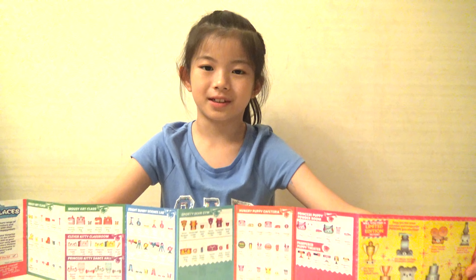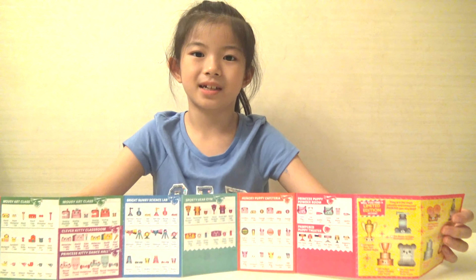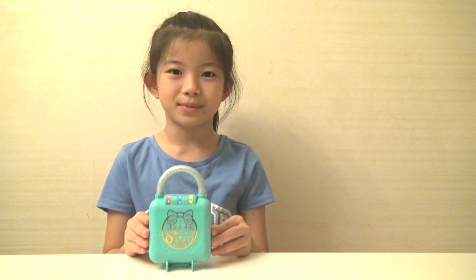So were you able to locate the cell phone Shopkins? Say yes or no in the comments down below so you can let me know if you found it. So now we have moved on to the Little Secrets Shopkins.